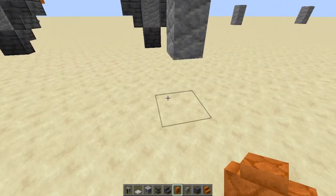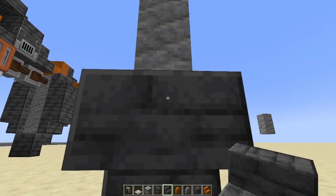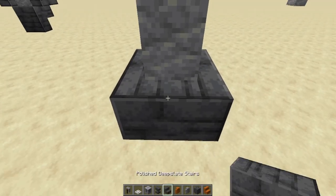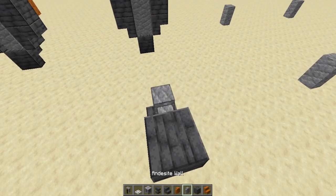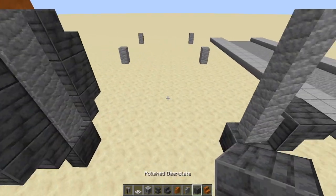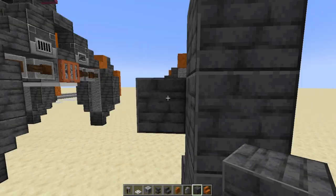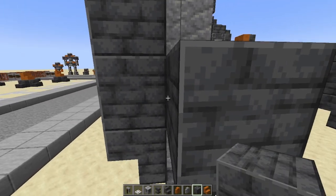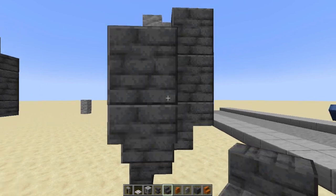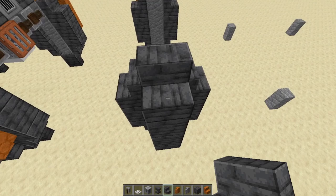Now that we got this one leg, let's do it again. I'm only going to build two of these with you on camera, because if you need to go through this again you can just rewind. Otherwise, just follow along — it'll be easy enough. So you get your flat squares like this, your upside down stairs like this, regular side stairs like this and like this.